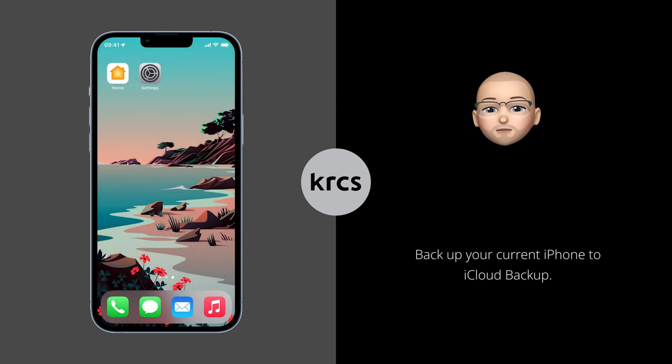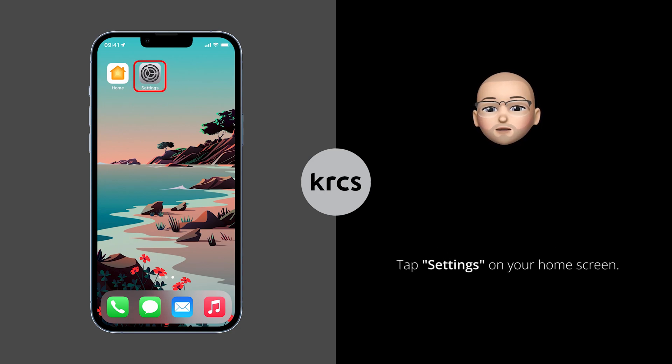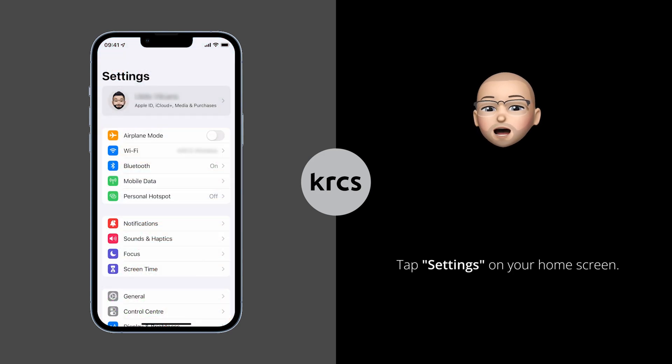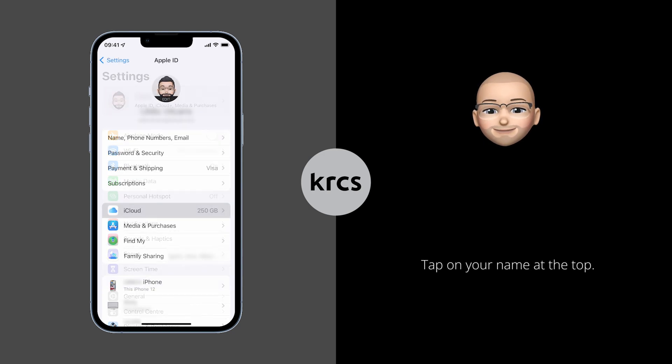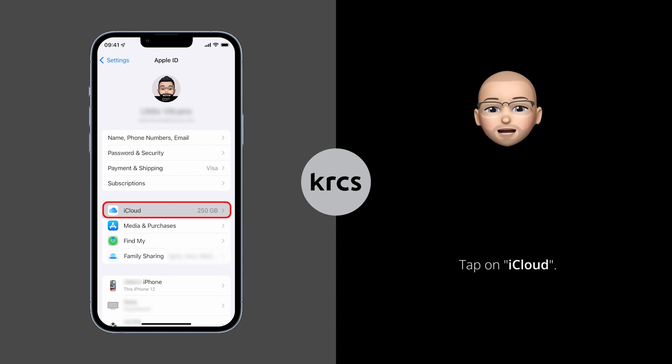Before you start setting up your new iPhone, we recommend backing up your current iPhone to iCloud so you have the latest backup. To do that, you will need to head to Settings on your current iPhone, then tap on your name as highlighted on the iPhone screen to the left. Next, navigate to iCloud.